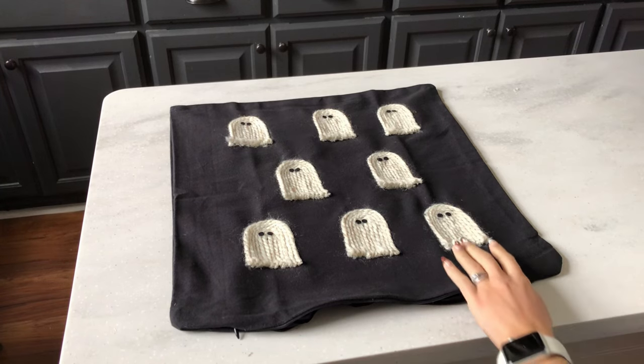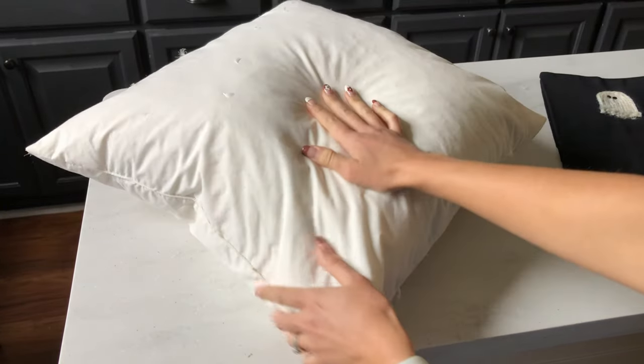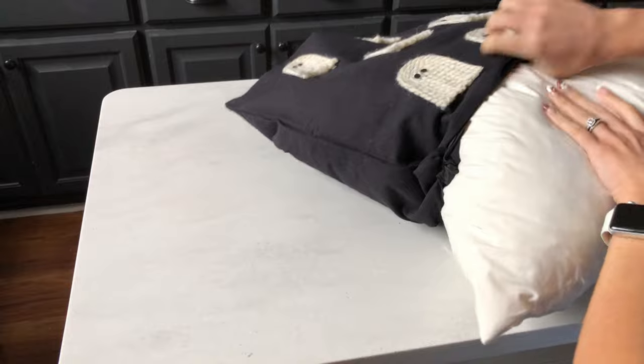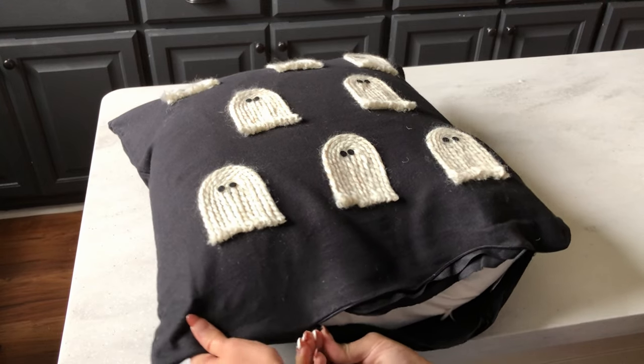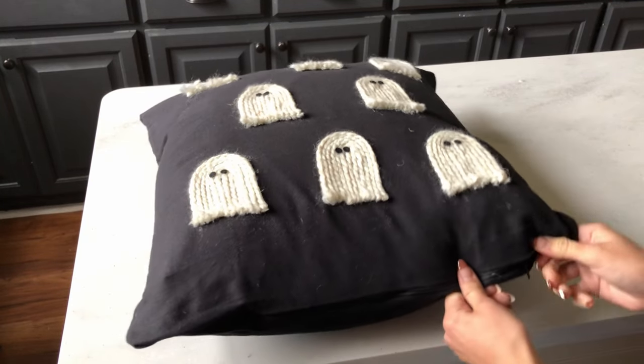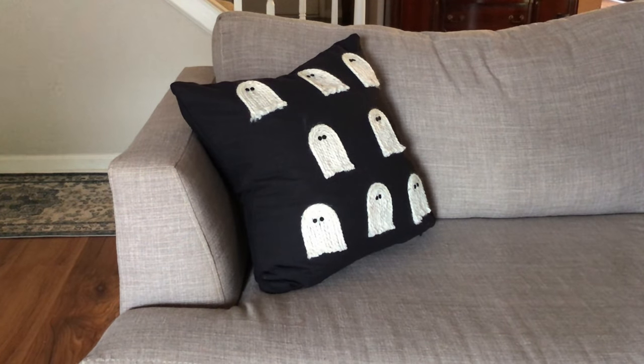Now it's time to put in the insert. My cover is a size 18 by 18, but I'm inserting a pillow that's 20 by 20. My tip for you here is to always remember to size up your insert if you want it to have a full and fluffy look. I styled this on my couch, and I love the touch of spooky cute it adds to my living room.